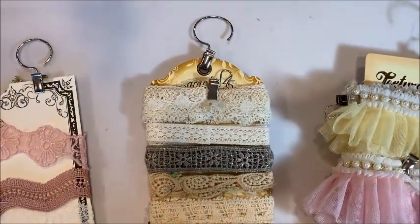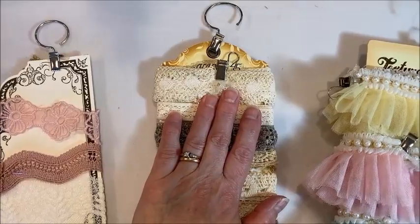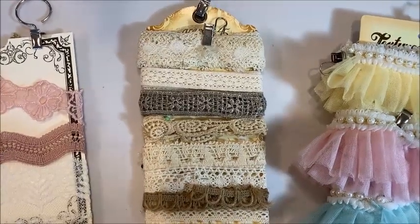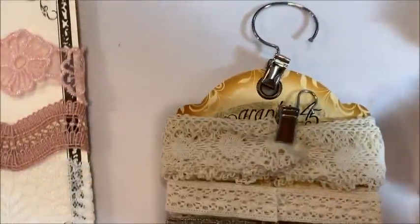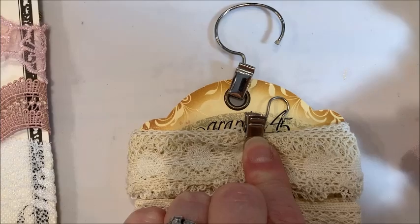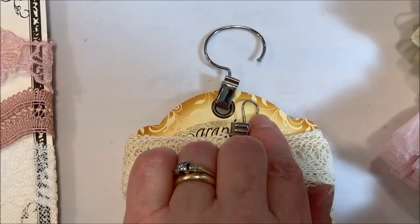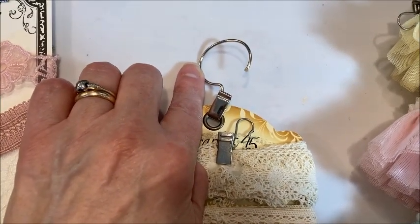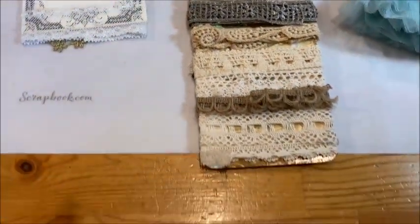If you didn't have this product packaging but wanted to do the same sort of storage, use Graphic 45 large tags — they're good and heavy. And if you want to get really fancy, you could use a die and cover them with pretty paper. The clips — I'll come in close so you can see these. The small ones I got at Melissa Francis on clearance, but I'm pretty sure you can buy these just about anywhere. They're like an alligator clip with a little hanger hook, and I'm pretty sure Ikea has these as well. This larger one is the one that hangs on the dowel rod on the ribbon storage rack.